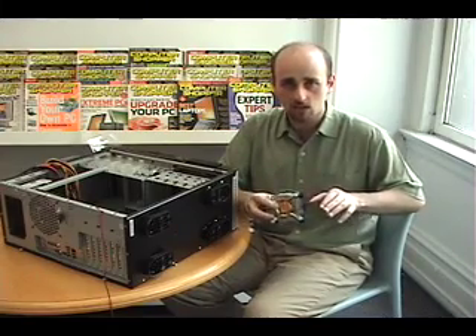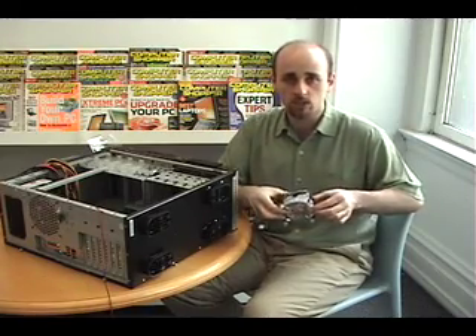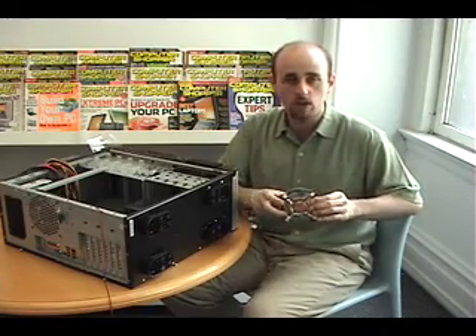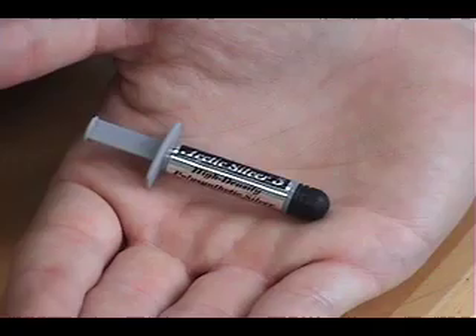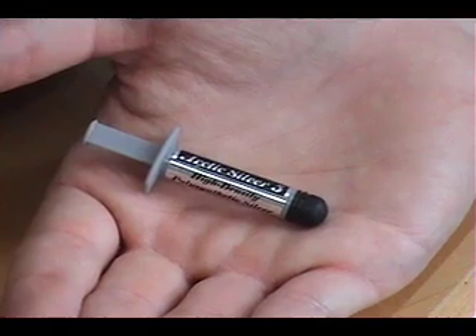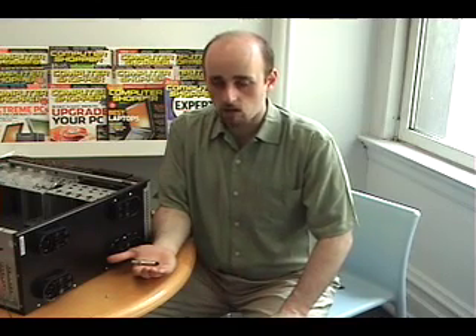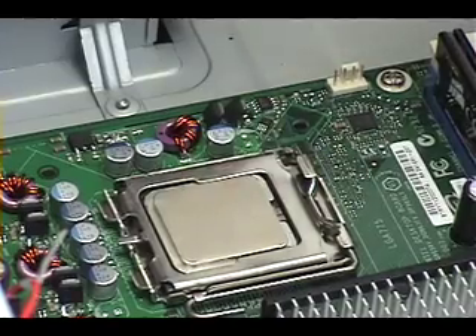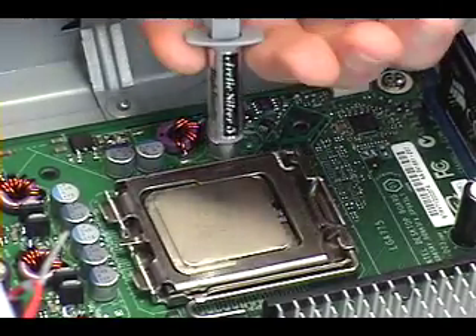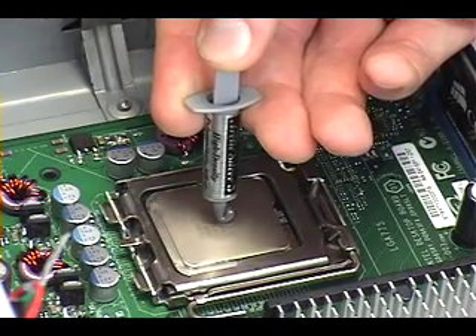Because we've used this fan in the past, that thermal grease is not here. So the first thing we need to do before we apply this to the processor is reapply the thermal grease to make sure we are not going to have any heat problems. This is the thermal grease we're using — it's Arctic Silver, but there are a lot of different brands. It doesn't cost too much. When you're putting the thermal grease on your processor, just apply a very small dab right in the center.